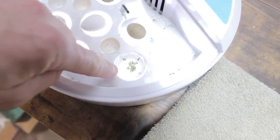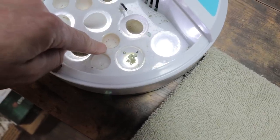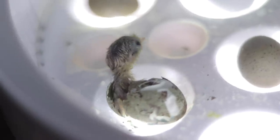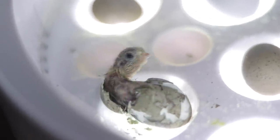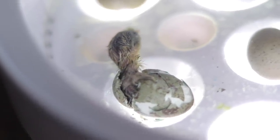The biggest con for me was that the water was accessible to the birds. One of the quail hatched right near the water reservoirs and put its head in there. I didn't realize it and it ended up drowning. It hadn't fully gotten out of the egg — I had watched it hatch, let it dry off, came back a little later and it had drowned in the water.